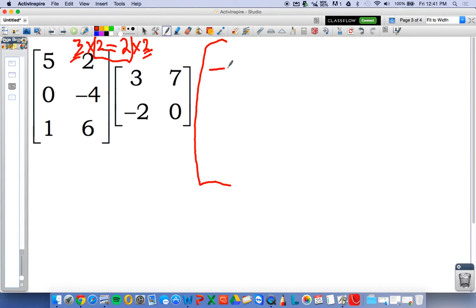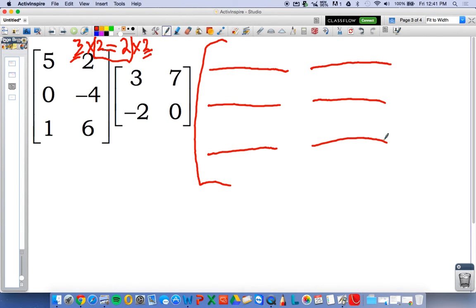So I'm going to lay that out over here. We have a three by two, so three rows and two columns. Now just like a two by two times a two by two, you need to look at the elements and decide which rows and which columns you need.